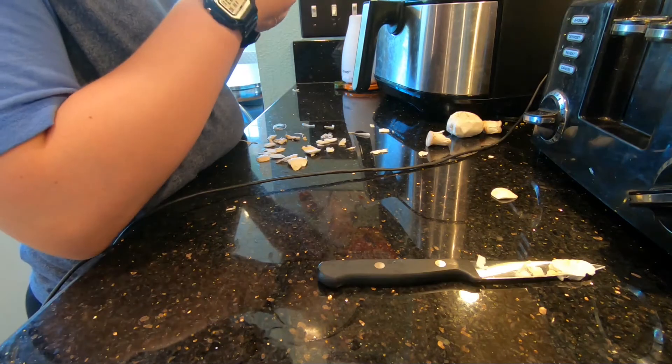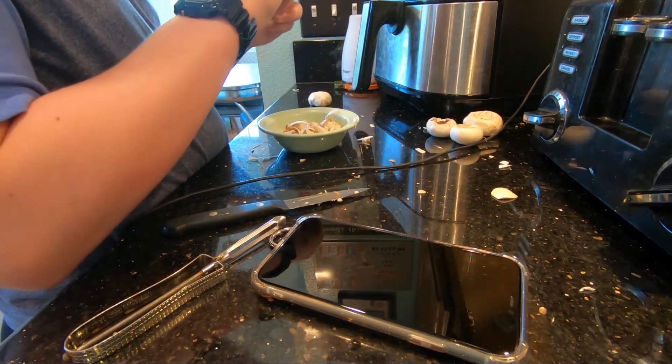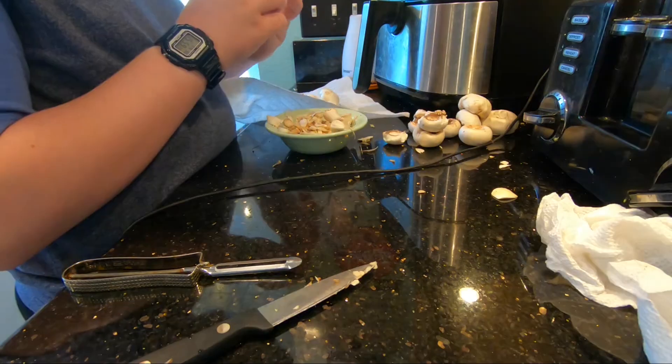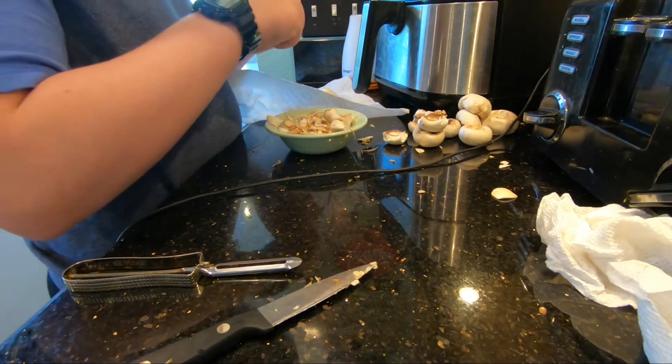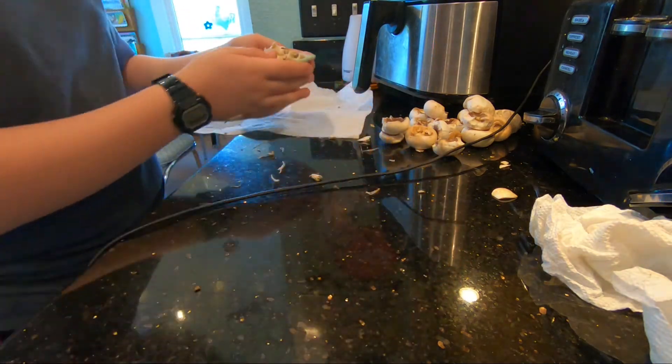I then had to stem and peel the mushrooms. Let me tell you, peeling mushrooms is the most boring and tedious thing I've ever had to do. I started out using a knife like the recipe said to do, but then I realized I was cutting way too much off. I looked up another technique that involved peeling with your fingers from the bottom. Overall, not fun.